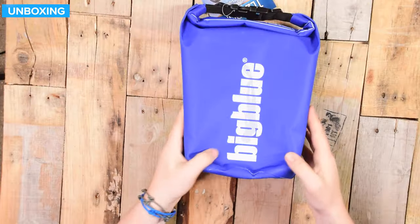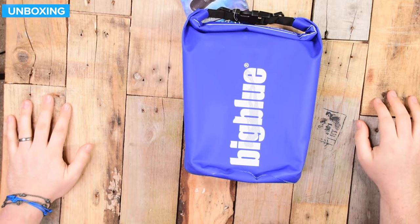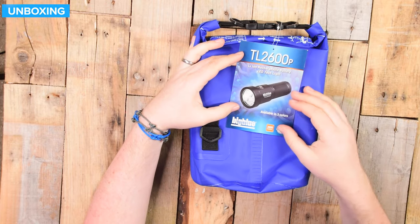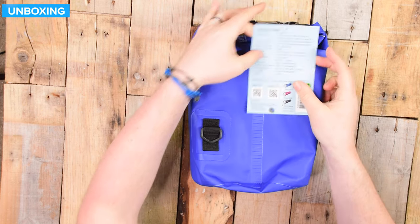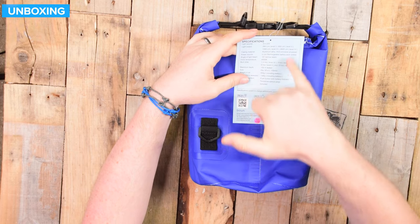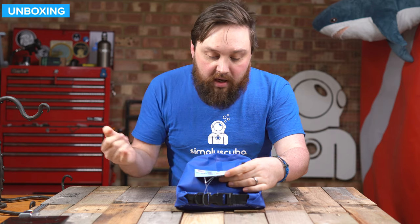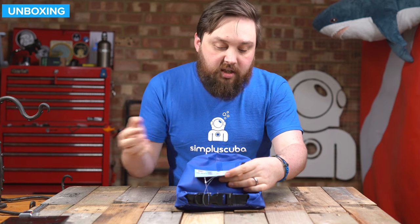This is how it arrives - in a reusable dry bag, about a five or six litre dry bag, which is better than a plastic bag. We've got a little label on the top: TL2600, lithium-ion rechargeable battery, LED tech light. Specs: three LEDs, 2600 lumens at maximum level, four different power outputs down to 260 lumens. Aluminium alloy, lithium rechargeable battery pack, 32650 battery, 10 degree narrow beam.